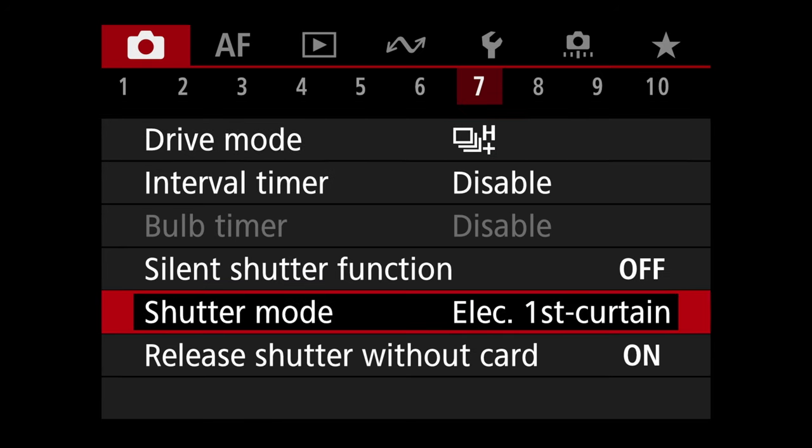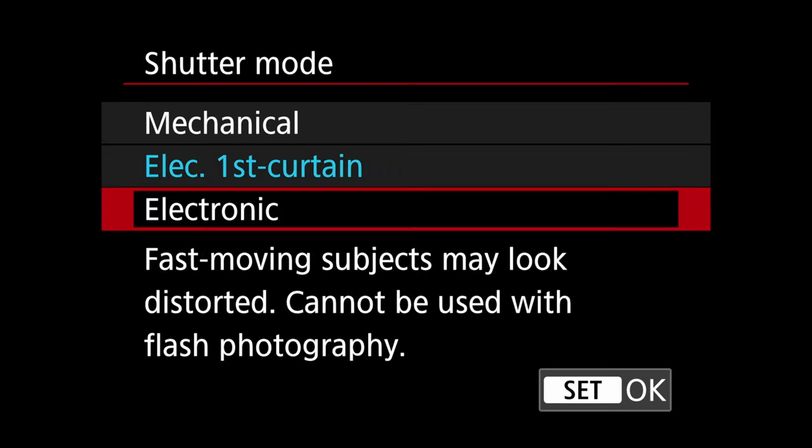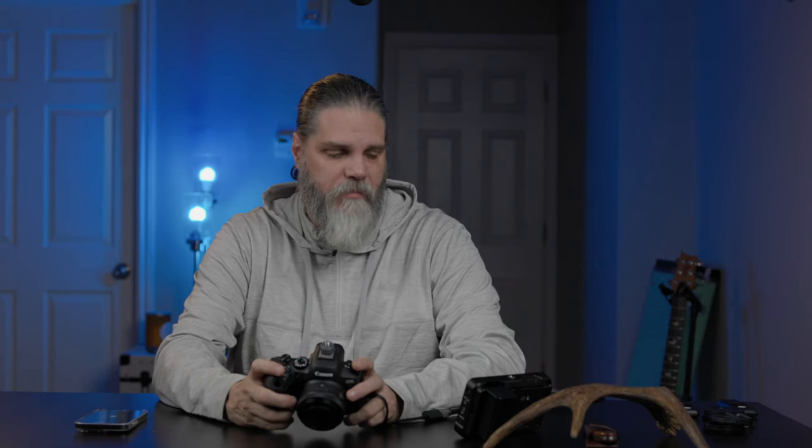Come down to shutter mode and change that to electronic. This camera has a much faster readout speed, so the rolling shutter — like on the R7 — is not as prevalent. It still exists, but it's not as bad.